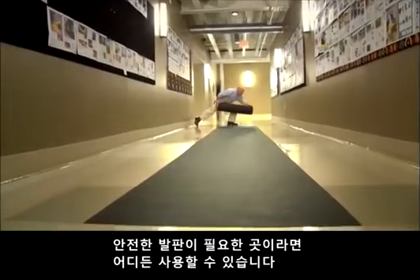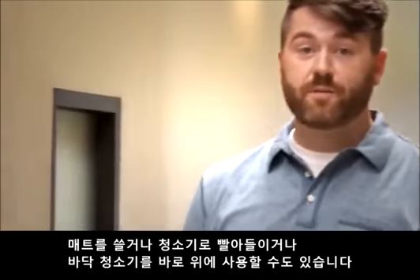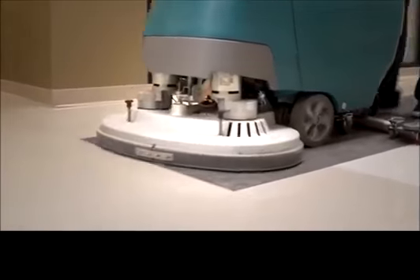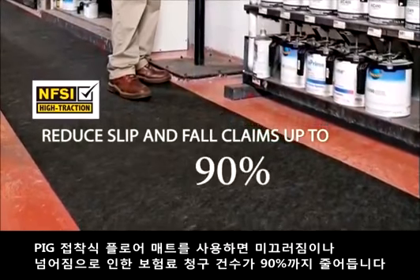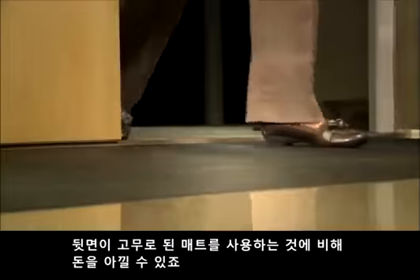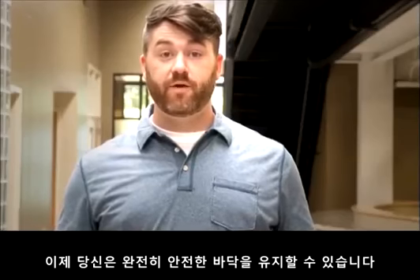Use it anywhere you need safe footing. Pig Grippy Floor Mats are easy to use and maintain. You can sweep them, vacuum them, or even run a floor scrubber right over top. Pig Grippy Floor Mats can reduce slip and fall claims by up to 90%. They will save you money compared to rubber-back mats whether you rent or own. Safer, cleaner, flat out better.